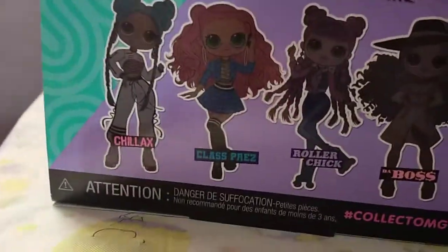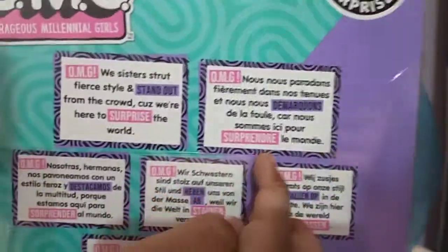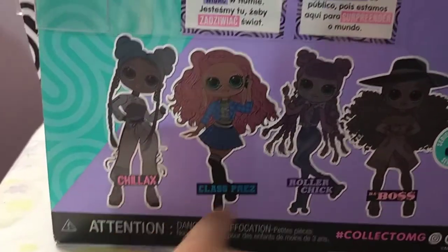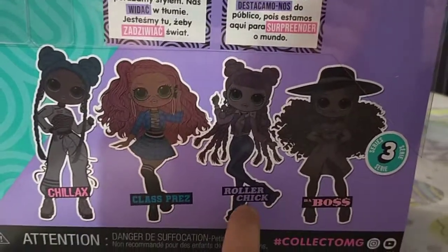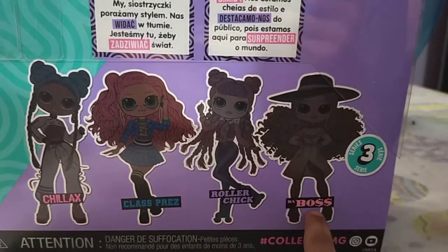So guys, I will tell you the dolls in Series 3. She was speaking French over here, and this is French. And the dolls in Series 3 are: Chillax, Clasp, Press, Roller Chick that I have, and B-A-Boss — B dot A Boss.